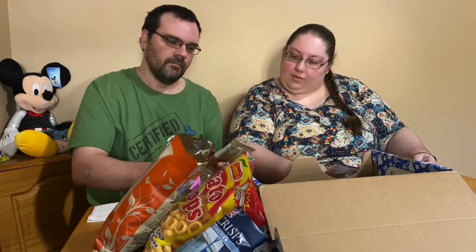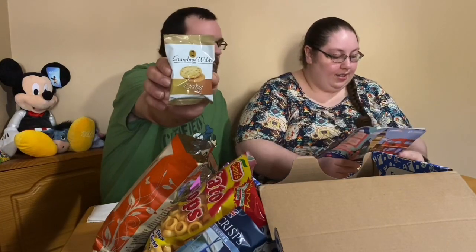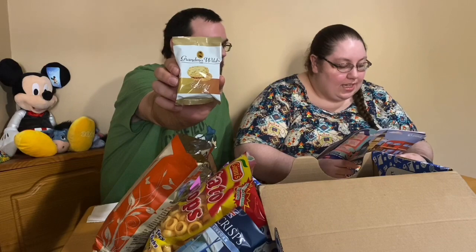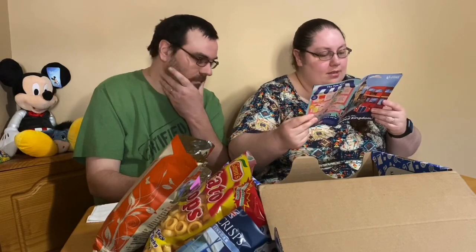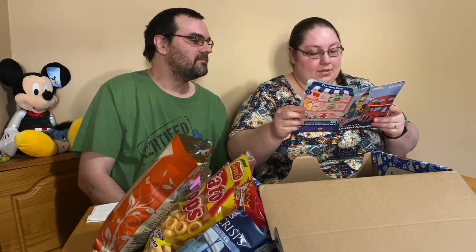Alright, what is it? Oh, cookies! 'England has no shortage of tea times — there's elevenses, a light snack and a cup of tea at eleven; afternoon tea at 3pm, dating to 1830 when the Royal Duchess got peckish before dinner, it was served at 7:30pm; and of course high tea, a meal synonymous with dinner, whose name comes from the tall tables it was served on.' So it's an oat cookie. There's two of them in there so we can divide them.